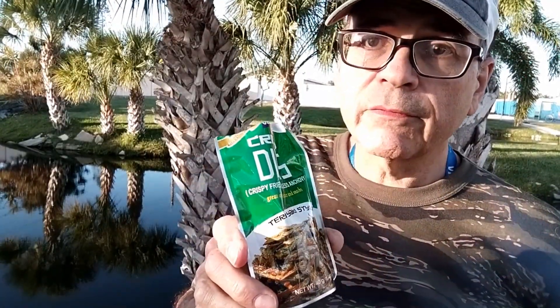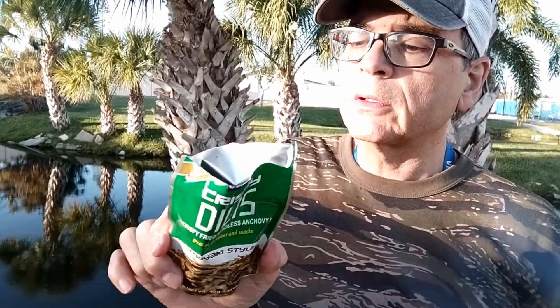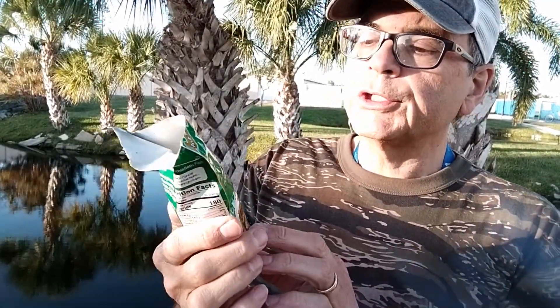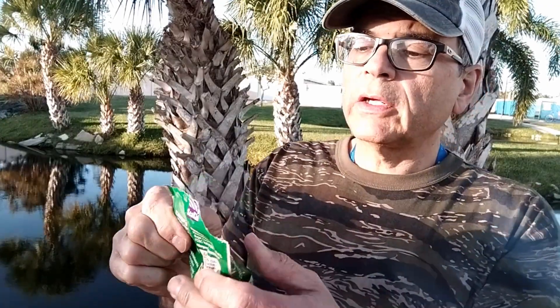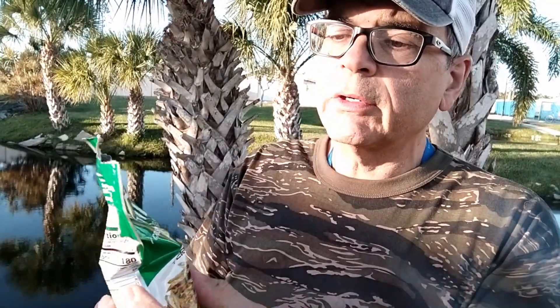I'm sure they're probably good for you with calcium and all that, but there is a cancer and reproductive harm warning on there — just to have full disclosure. Now they call it Crispy Dillies. I don't know what the dillies is — it's not like a dill pickle in there.